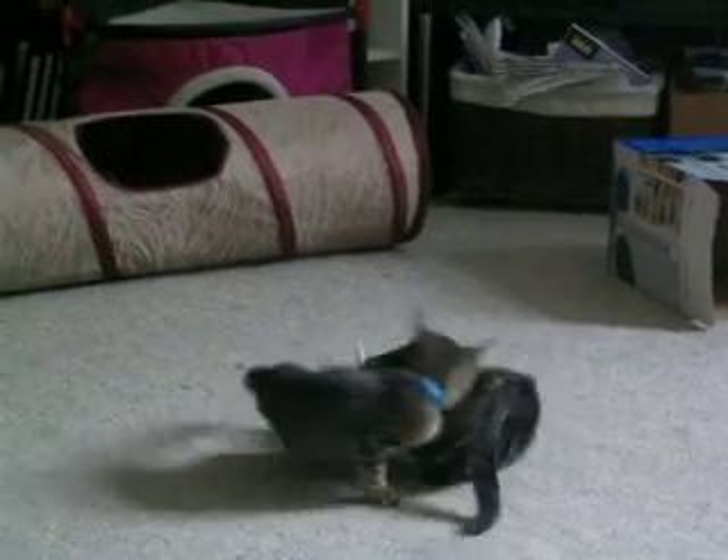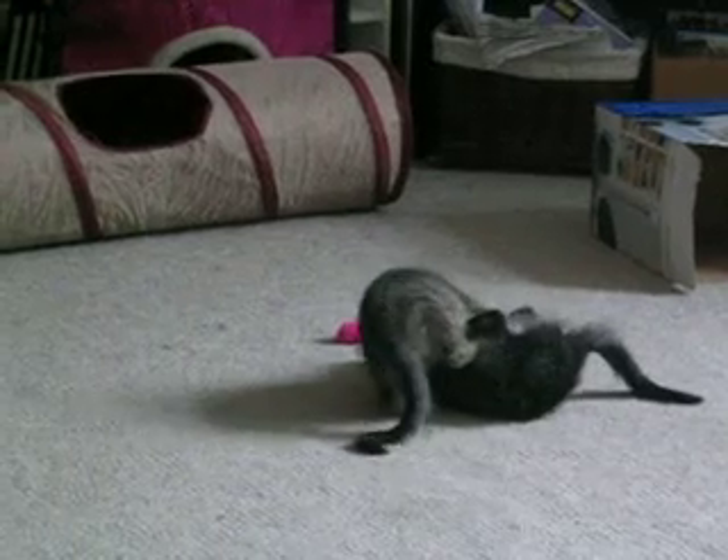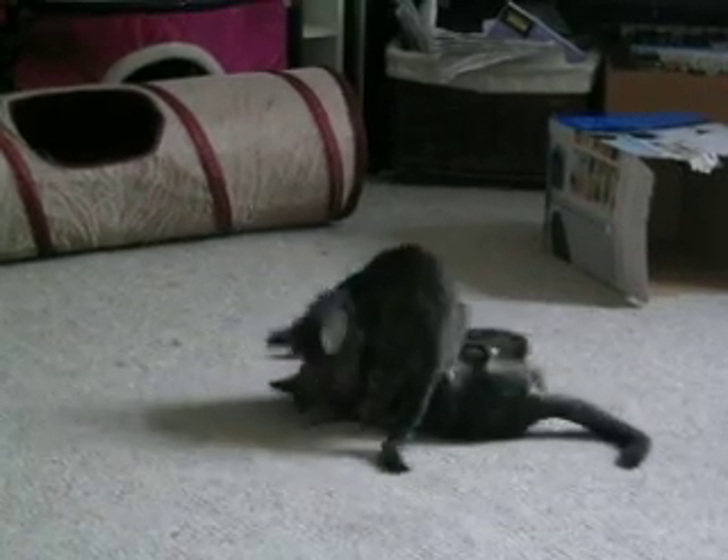The exact measurements — real precise. All spicy. There's some fennel, cumin, and coriander, and that releases the flavor. Whisk all these together. Coarse salt, flat ground peppers. There you go.